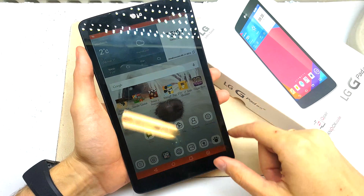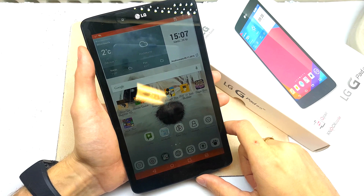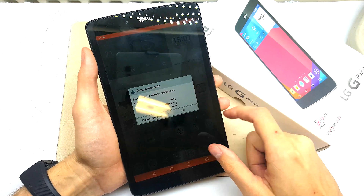Hello guys, today I will show you how to reset your LG G-PAT 8. This operation can be done if your software doesn't work properly or you just don't remember your password.